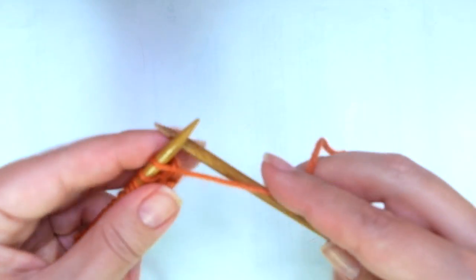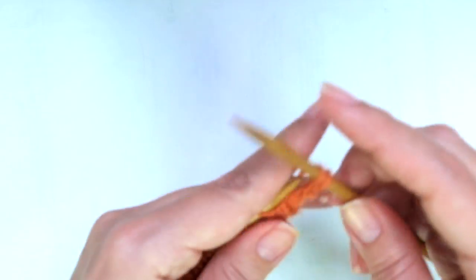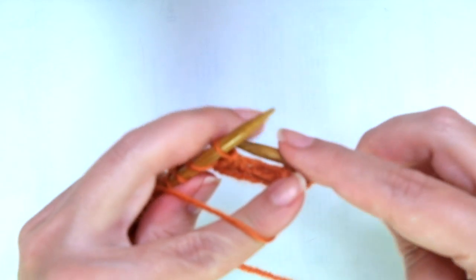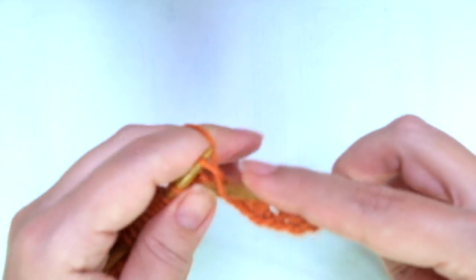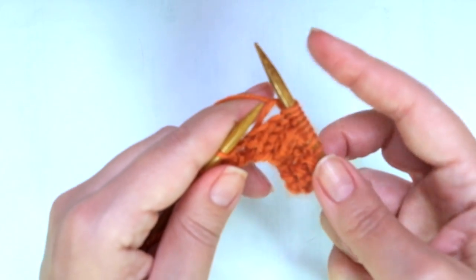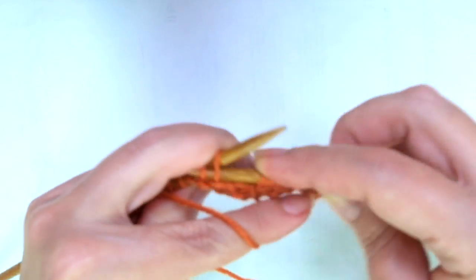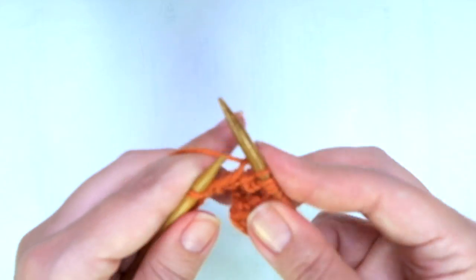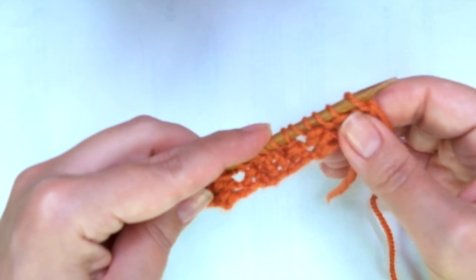Second and every even row, we start with purl one, and now comes the repeat: knit two, yarn over — same way as before — because we're going to purl two together. Knit two, purl one, and repeat. Knit two, yarn over, purl two together. Knit two, and purl one. And that's it. If you have more stitches, keep repeating to the end of the row.